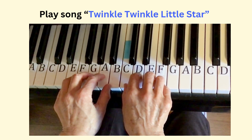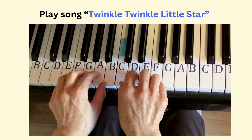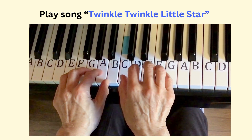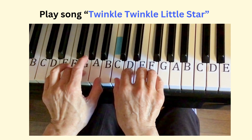Now I'll show how to play the song Twinkle Twinkle Little Star easily. Put the right hand's three fingers on middle C, D, E. Put the left hand's three fingers on B, A, G.